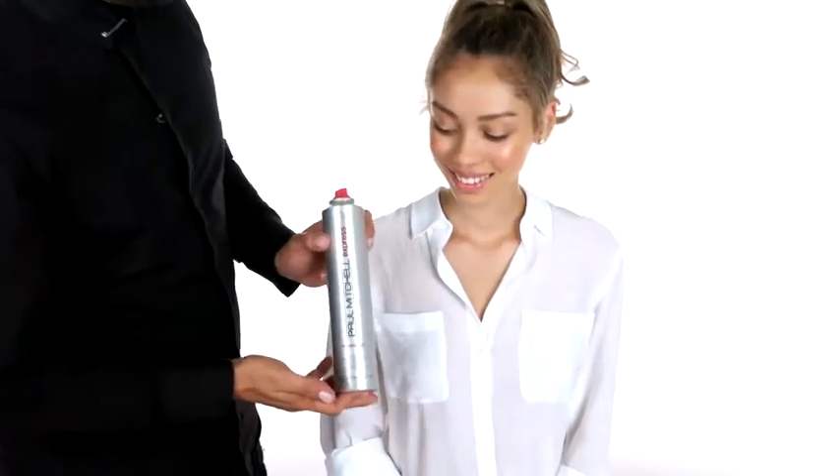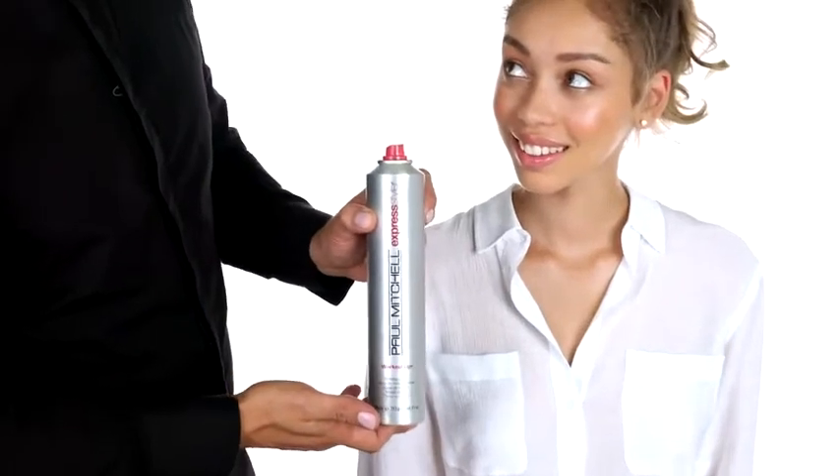Now go ahead and tie that ponytail in. Perfect. Now you're going to use Worked Up for flexible hold and style. Split that ponytail in two and begin to twist those two sections together, creating a rope braid.